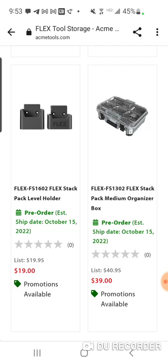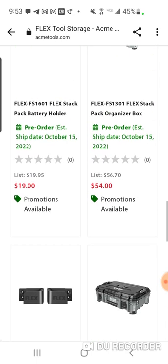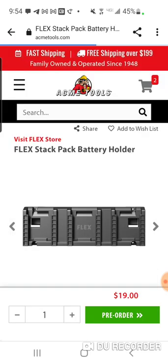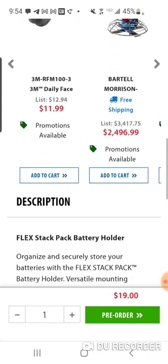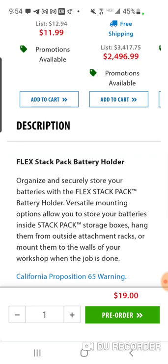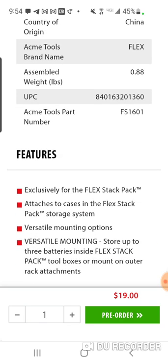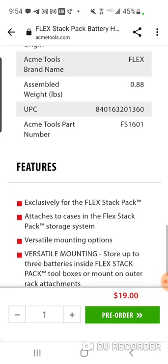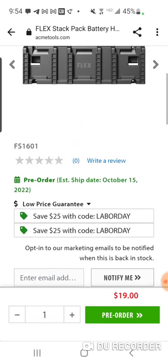That's why they've got these little trinkets — a StackPak level holder, a cord wrap, and a battery pack holder. That battery pack holder will hold — I think — three batteries. It attaches exclusively to the Flex StackPak cases, and it'll attach to any case. I don't know if it fits in the organizer. I'd guess it holds three batteries.